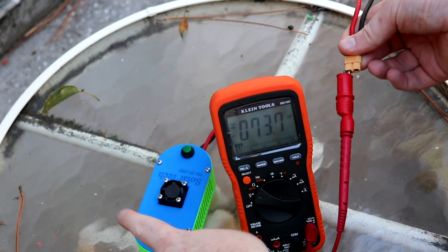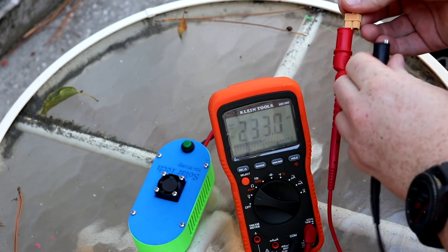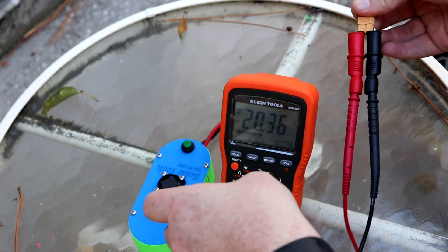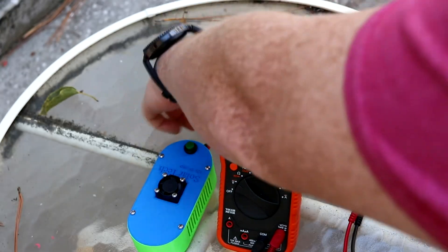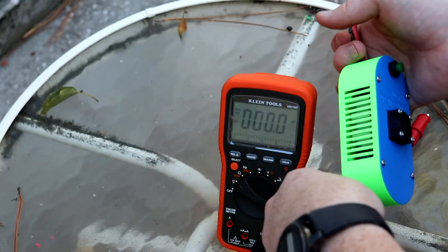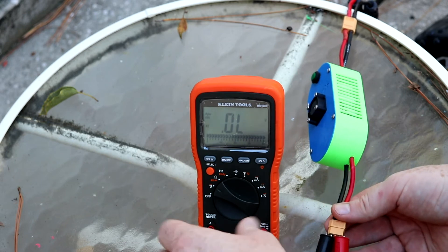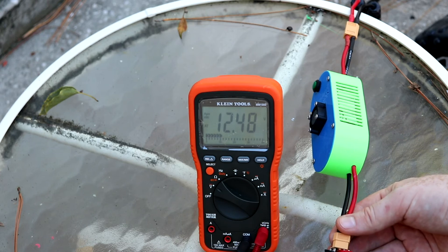I wanted to show how much power the solar panels are producing. This wire goes straight from the panels into the multimeter — it's showing about 20.37 volts. When you buy a solar panel that says 12 volts, it's likely producing more than that, so you need a solar charge controller or step-down regulator. The step-down keeps the output at a steady 12 volts regardless of fluctuation — as long as input stays above 12 volts — shown here as 12.48 volts.